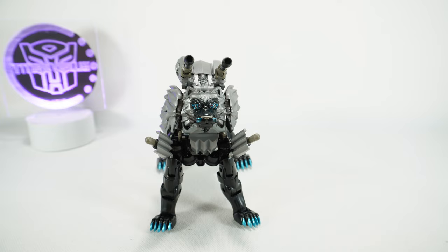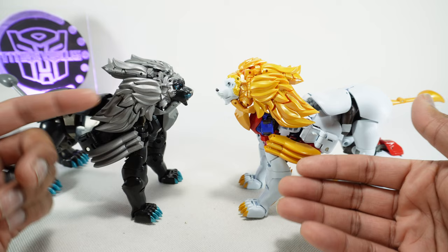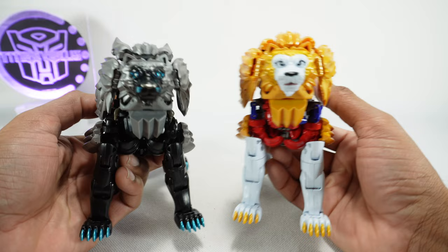Speaking of the original, here it is next to MP48 Leo Convoy. You can see the colors have changed: the white has become black, the mane colors have changed to gray, the toes and claws have changed to teal, and for the face the black has changed to teal. The tail also changed from gold to teal or gray.